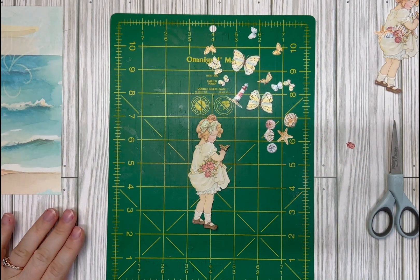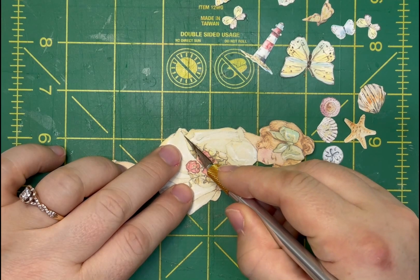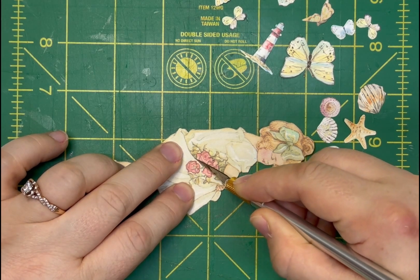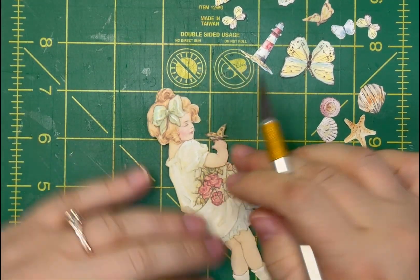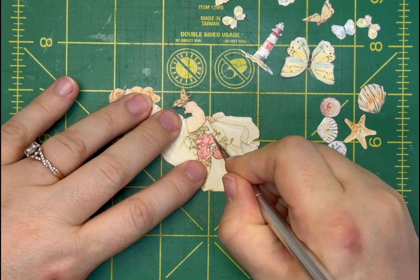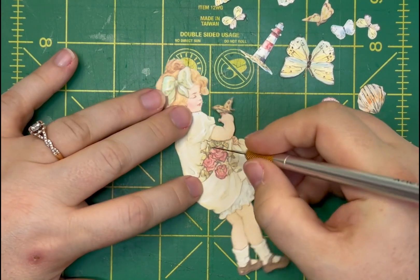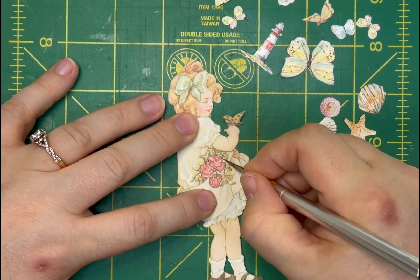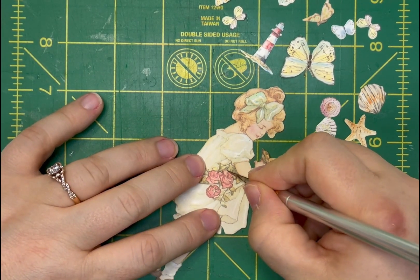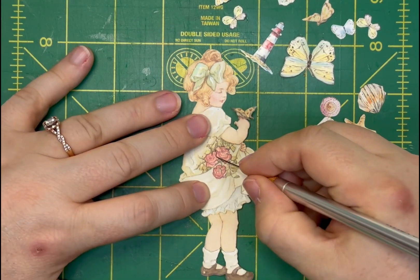I'm going to turn her and start cutting — not quite at the edge, just in a little bit — right along the edge of that fold in her dress. I'm also going to cut out this rose because it's in the way. I'll leave this one rose in there — maybe she found it along the shore at somebody's little seaside cottage, so I don't mind there being a rose in her dress.